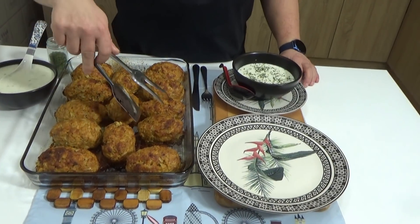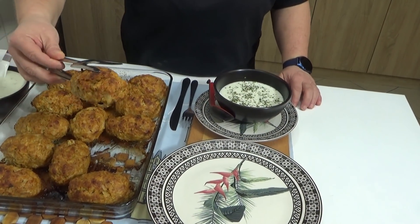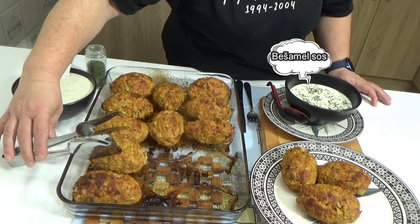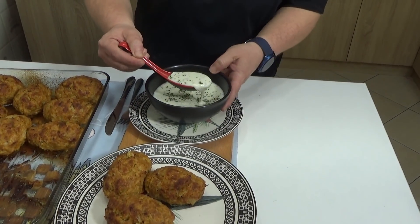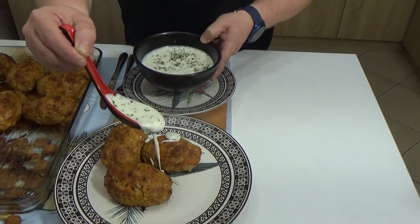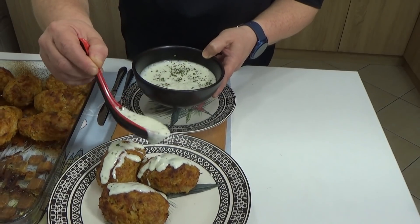Kao što vidite, moje lažne sarme su gotove. Ja mislim da će vam se ovako nešto dopasti. Brzo — pogledajte kako to izgleda. Ja sam već pripremila ovde jedan beli sos od mleka i brašna sa dodatkom belog luka, peršuna — možete mirođiju da stavite, šta god želite. A možete pripremiti i crveni sos pa dodati preko i dobit ćete zaista jedne ne samo na oko lepe, nego i ukusne sarme.